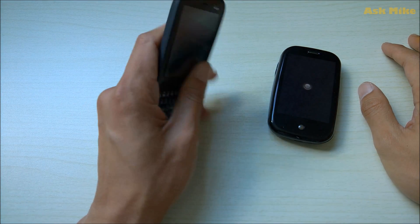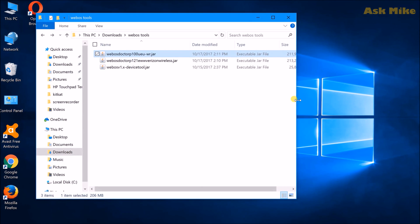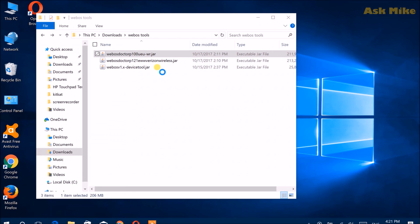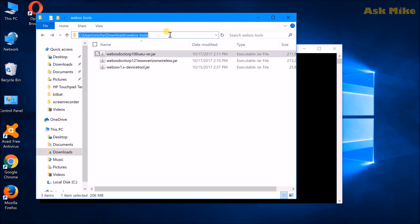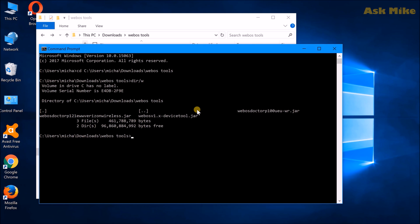Once both phones are shut down, boot them back into recovery mode, then connect them to your computer. Now run the bypass tool: navigate to the correct directory in Command Prompt, then run 'java -jar webos-device-2.jar'. Press Enter and the bypass process will execute.